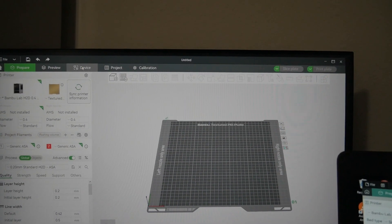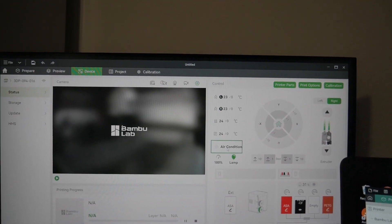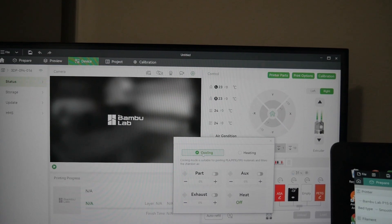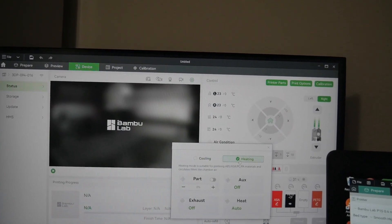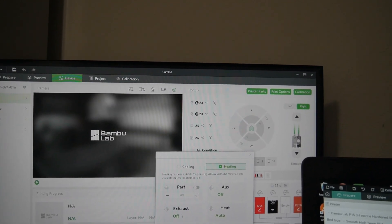What I found out with Bambu Studio is that you have a heating mode and a cooling mode. When you have the heating mode on, it shuts all of the exhaust control out — it just shuts it down. If you take a look under the control here, there's air conditioning and you can see back and forth cooling and heating. When you're in heating mode, it just cuts the exhaust off.